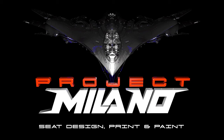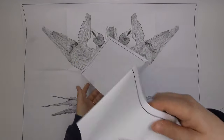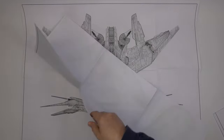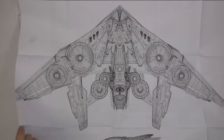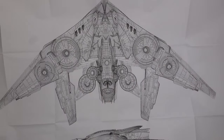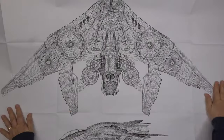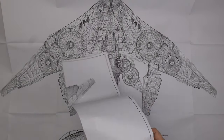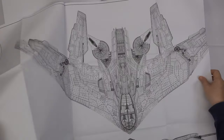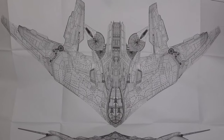Hello and welcome to episode two of Project Milano. In the last episode we looked at the scale options and source material available to design and build this enigmatic ship from the Guardians of the Galaxy. Ultimately I decided to go for 1 to 48 scale, giving me a model with a wingspan of over a meter, and it sounds like you guys think it's the right scale too. Thanks so much for the feedback. In this episode I'm going to make a start on the cockpit, which I'll then build the rest of the ship around.